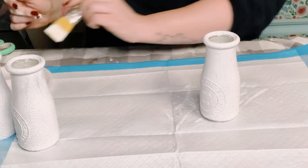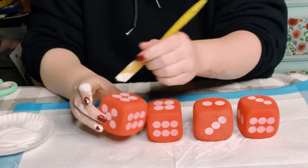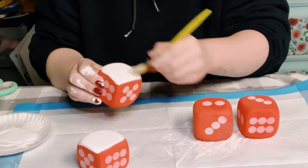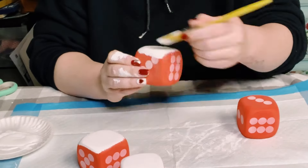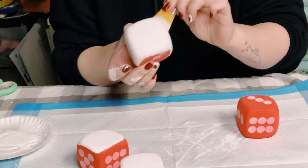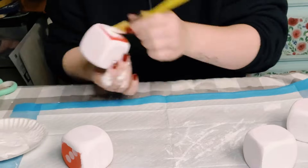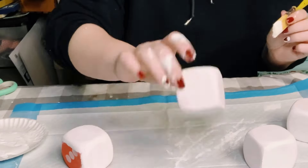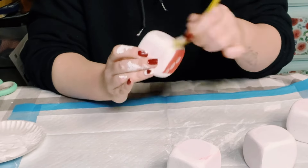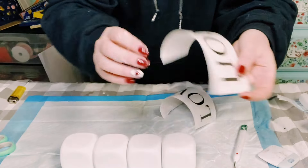Now I have these foam dice that also came from Dollar Tree, and again I'm using that Folk Art chalk paint in white, applying it all throughout the dice. These also took two coats, so make sure you dry the first coat before applying the second coat, then let those dice completely dry.